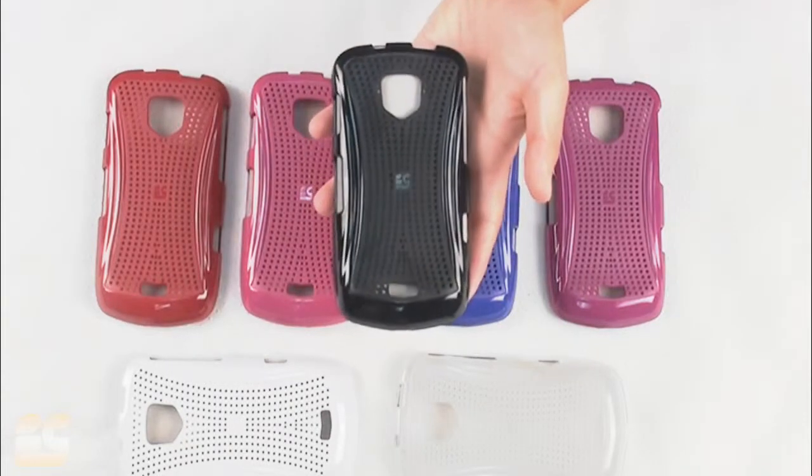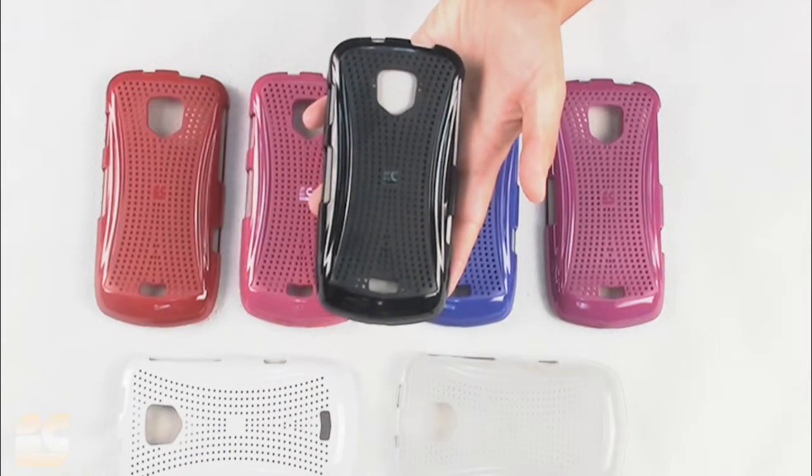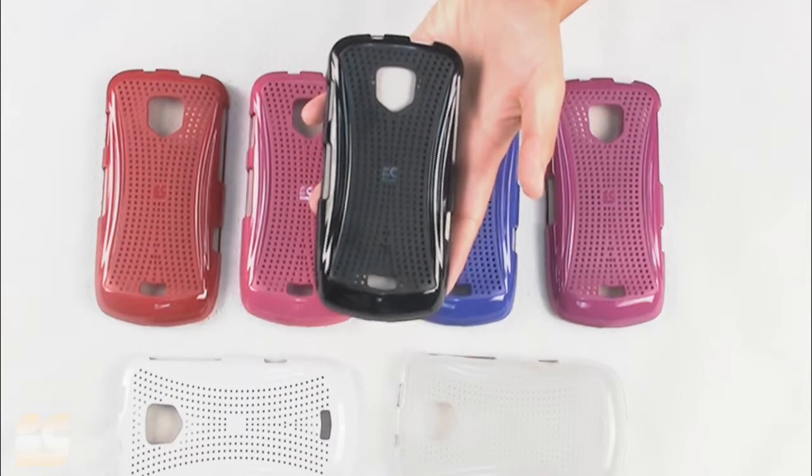And there you have it, your X-Matrix 2 case for the Samsung Joy Charge. Be sure to get it and check us out on the web at www.bccase.com.